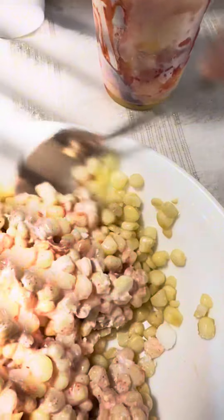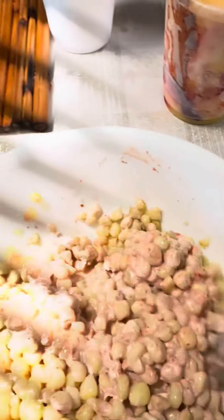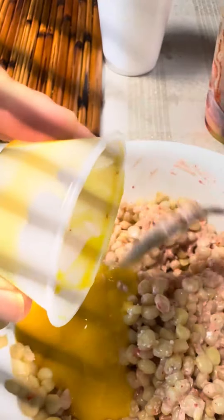Gather your friends and family and let's embark on a culinary adventure as we savor the deliciousness of elote. It's a treat that brings people together, igniting conversations and creating lasting memories. Don't miss out on this delightful Mexican street food experience — join us and enjoy the irresistible flavors of elote.